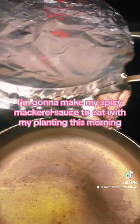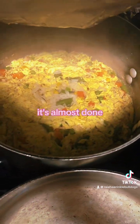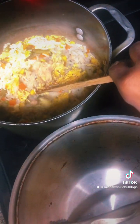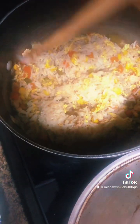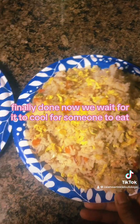I'm going to make my spicy mackerel sauce for my plantains this morning. But you see what I told you about the rice? You see how it's all there, sucked up all the water — it's almost done. It's hot. Finally done. Now we wait for it to cool.